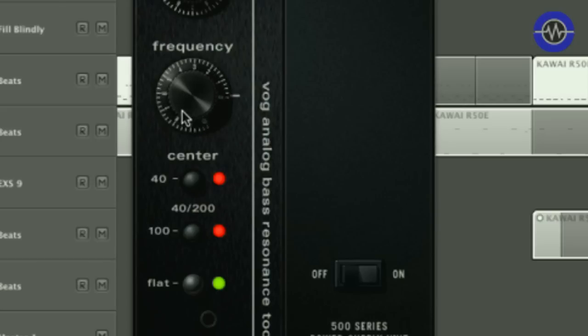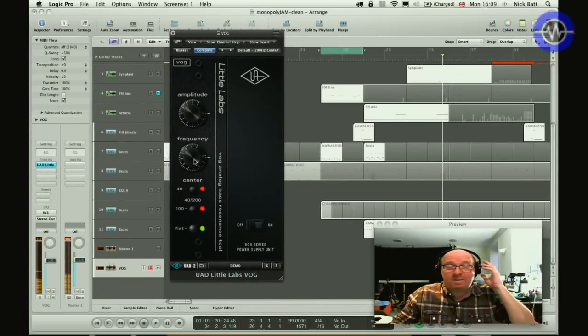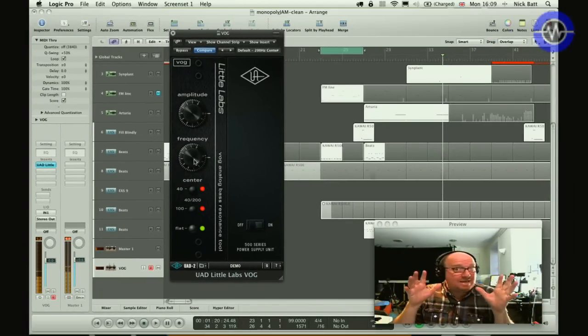A lot of people have been using it to add more depth and weight to perhaps female vocalists who don't have that amount of oomph naturally, but there are plenty of other opportunities for use as well because it can be used more creatively.